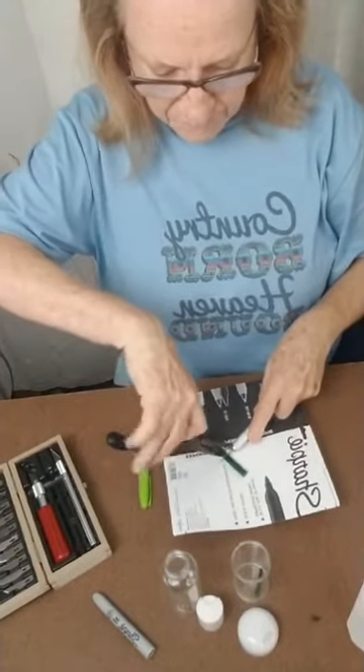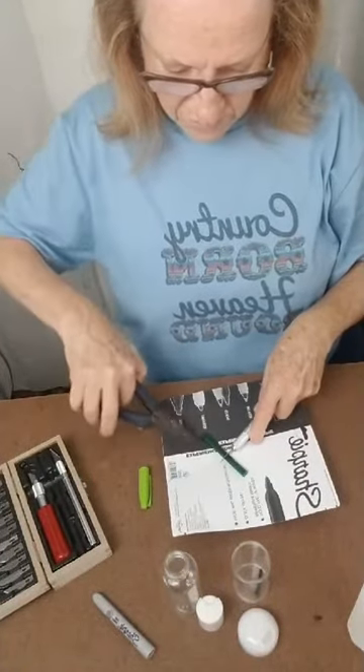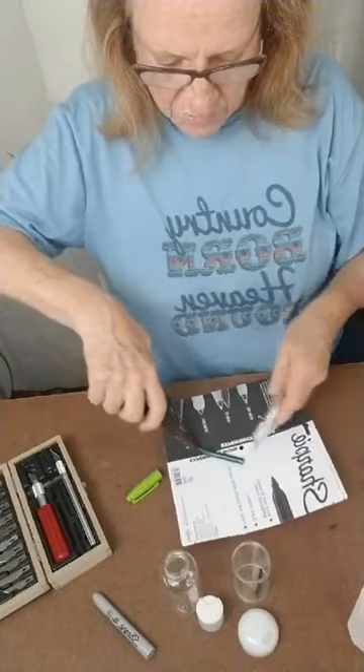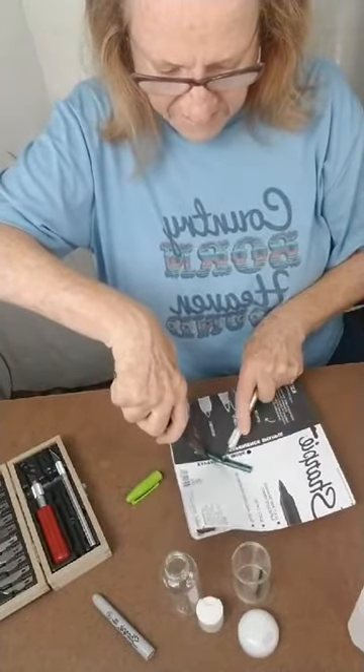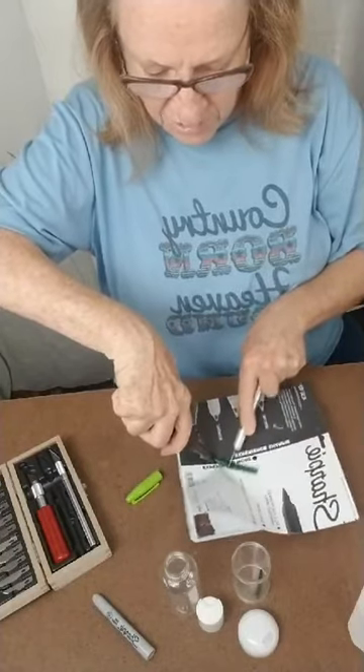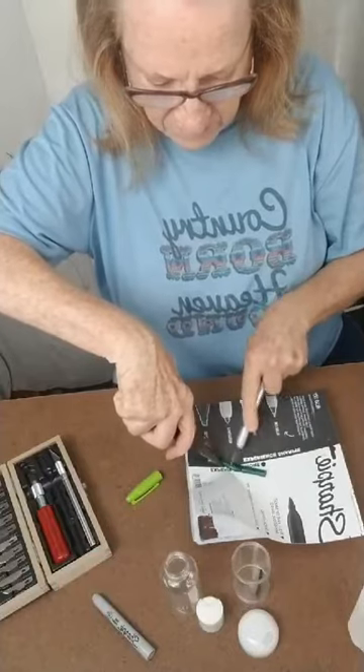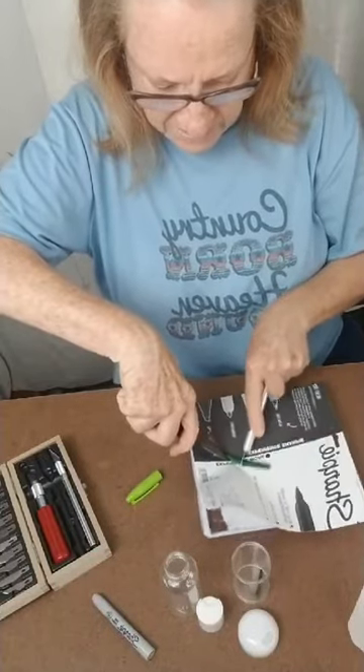Just take and cut your ink reservoir — hold it with your needle nose pliers — and then just cut it in half. You can use scissors to cut it in half, guys. You don't have to have X-Acto knives. Just cut it in half.